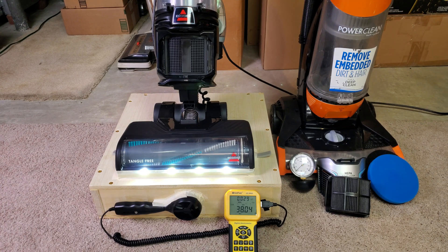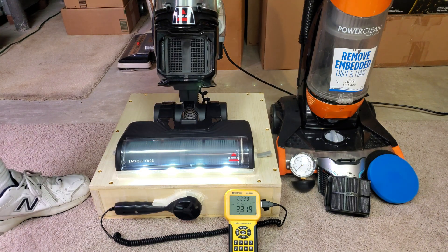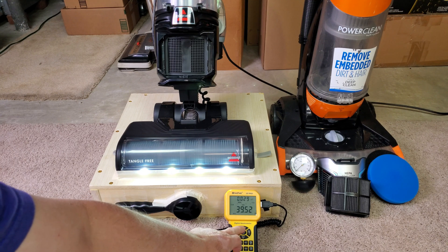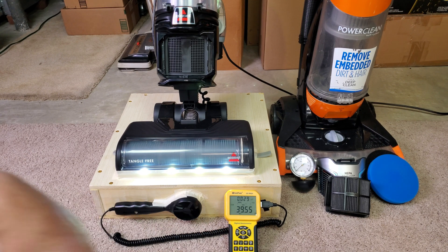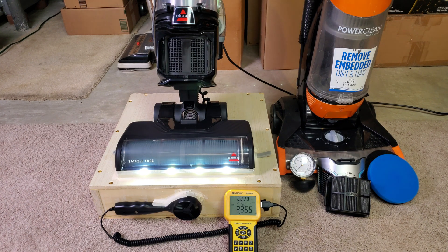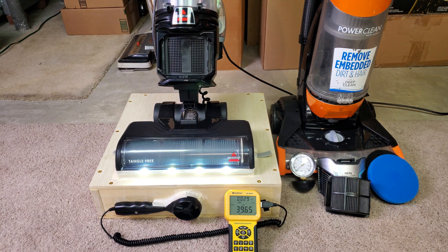All right. No filters in, set to low carpet, so let's see what happens — a lot louder. Now you're probably getting some airflow across the microphones. I just opened the hole in the neck — that lowered it down quite a bit. Now I just turned the brush roll on. Last one — going from plush carpet to low carpet.